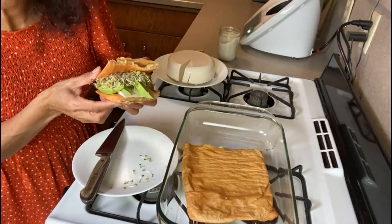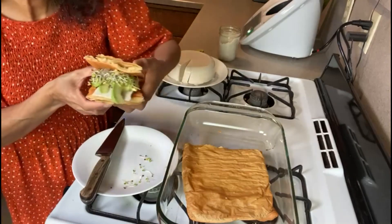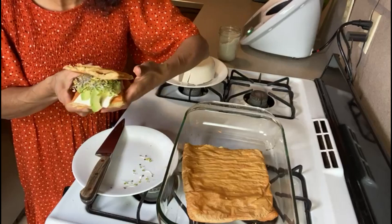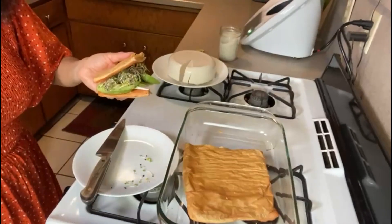Look how nice this sandwich is! I hope you enjoy. This will be our lunch for me and my husband. Give this recipe a try and let me know how it came out down in the comments. If you enjoyed this gut health recipe and want to see more like it, don't forget to like, follow, and subscribe to show your support. Thank you for watching and see you next time on Gut Health Kitchen.